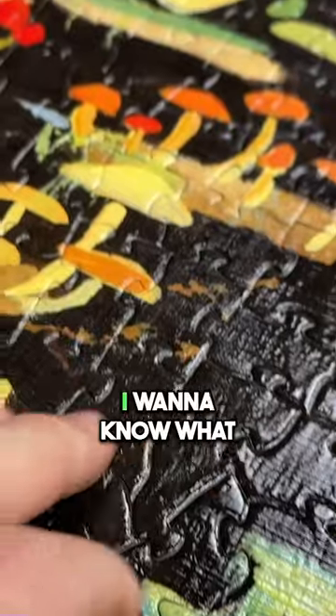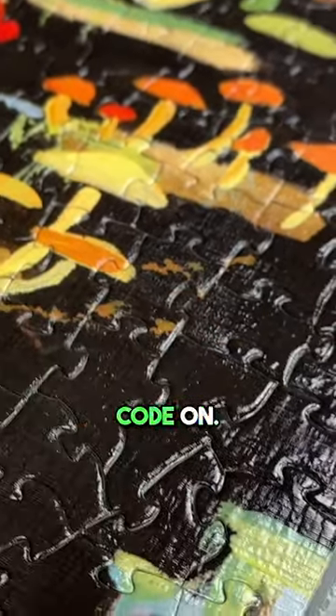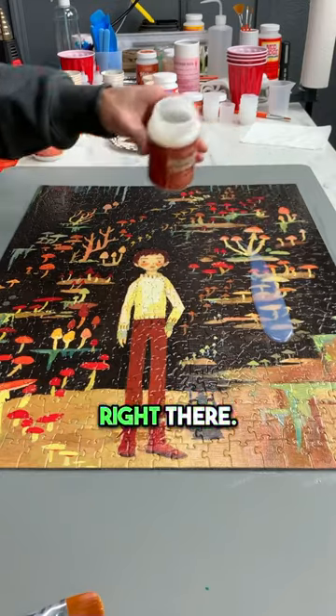Let's give it a few hours. I want to know what happens when we put a second coat on, so I'm just going to go ahead and pour some right there.